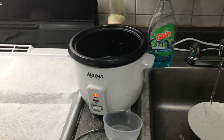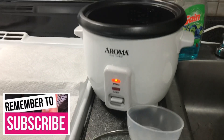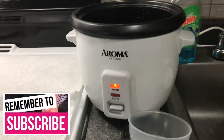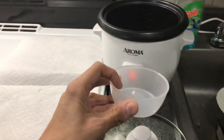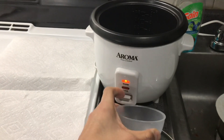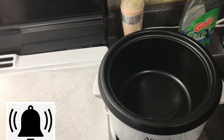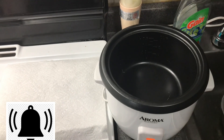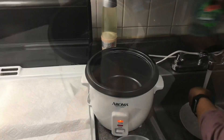So here it is guys, here is the rice cooker. You can see the name brand — Aroma. It comes with this measuring cup so you can measure the rice. We're gonna put the water and rice in there.